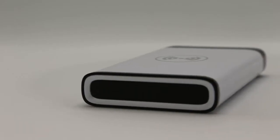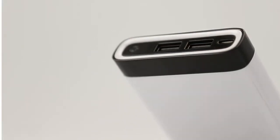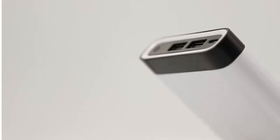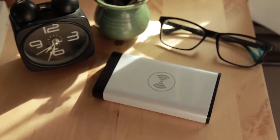The premium casing material makes NoCable light, durable, and easy to carry. It also features two USB ports that allow you to charge two other devices while charging your phone wirelessly. Imagine a perfect day with NoCable.